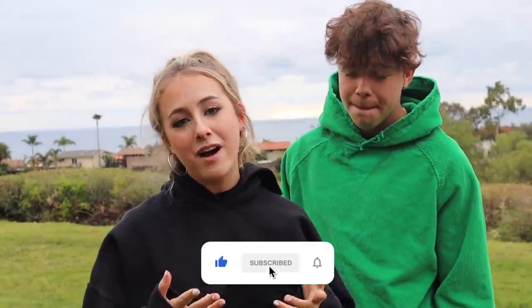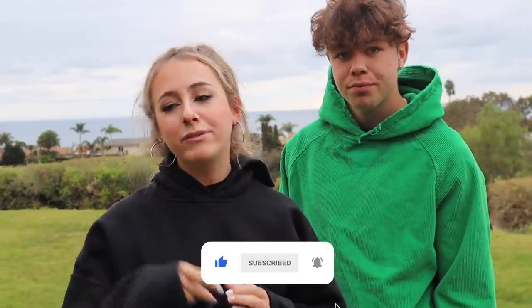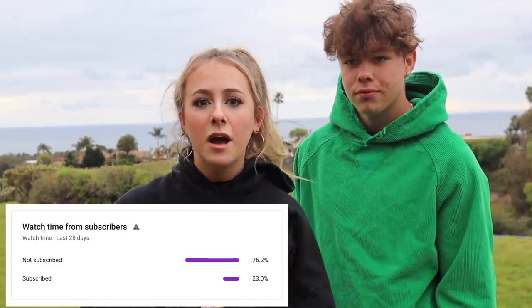Be sure to like, subscribe, and turn on those post notifications if you haven't already. Like 70% of you guys are not subscribed, and I'm about to hit 100K — maybe I'll hit 100K by the time this comes out. Please get me there. I really want that plaque thing. I just love you guys so much, but if 70% of you are not subscribed, that's just not going to happen. So please subscribe, turn on those post notifications, and let's get into it.